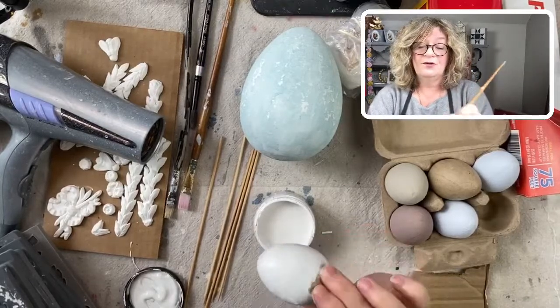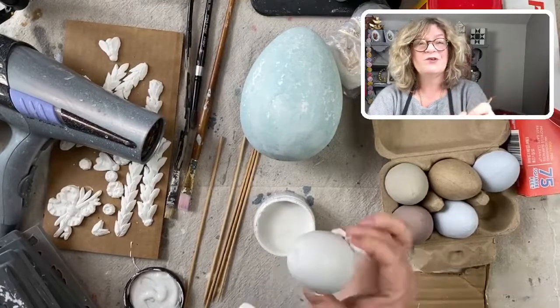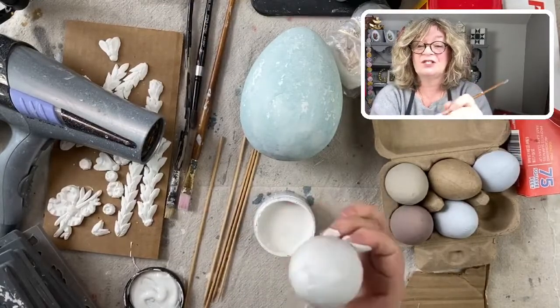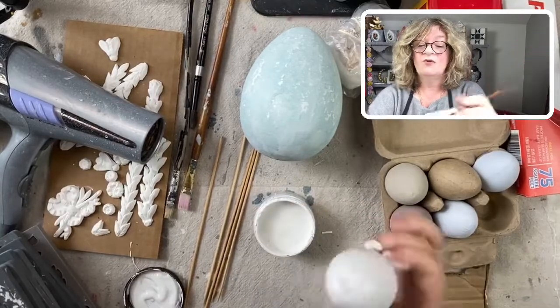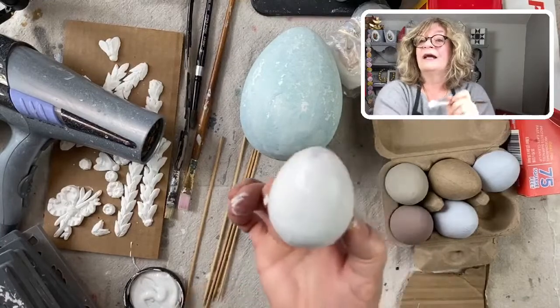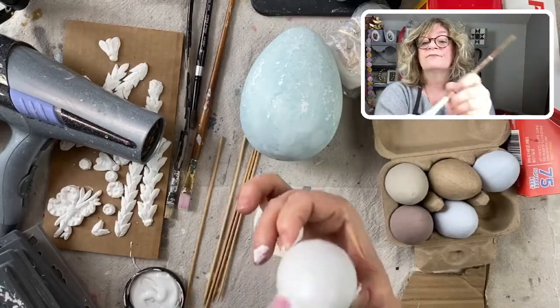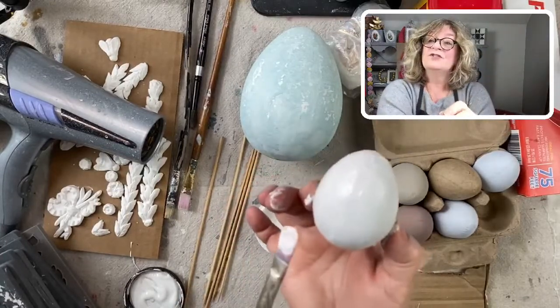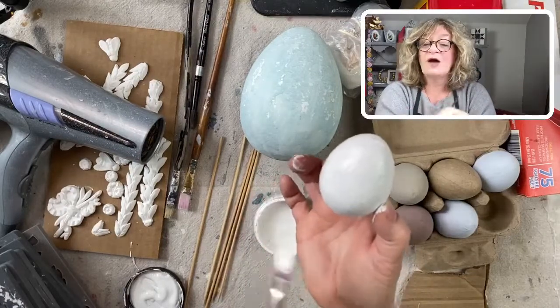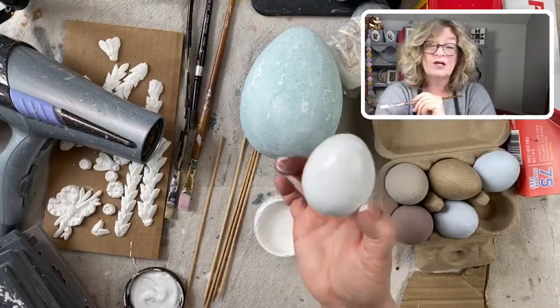I would really call that shabby chic — like the real shabby chic style. I totally forgot the name. But what I would do is just paint it like that. I'm going to have two spots where my fingers were holding it. Once it's dry, I'll just hold it the other way and touch those up.